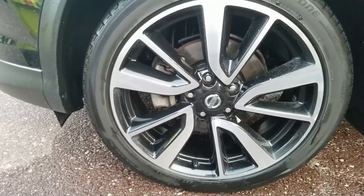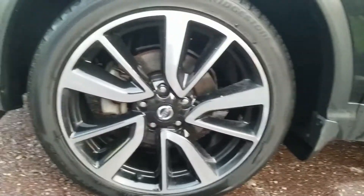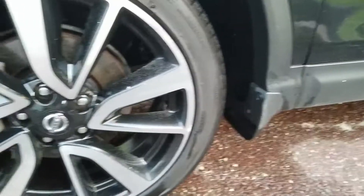As you can see, this wheel is absolutely hammered — but it's brake dust free for sure. There's no more brake dust on anything. It's completely gone.